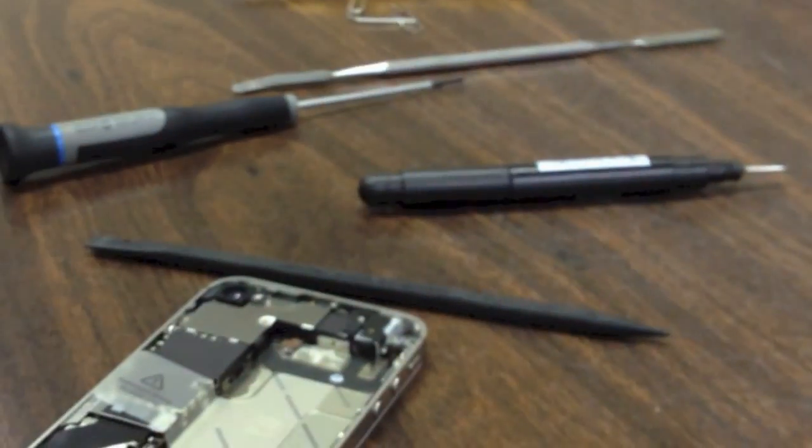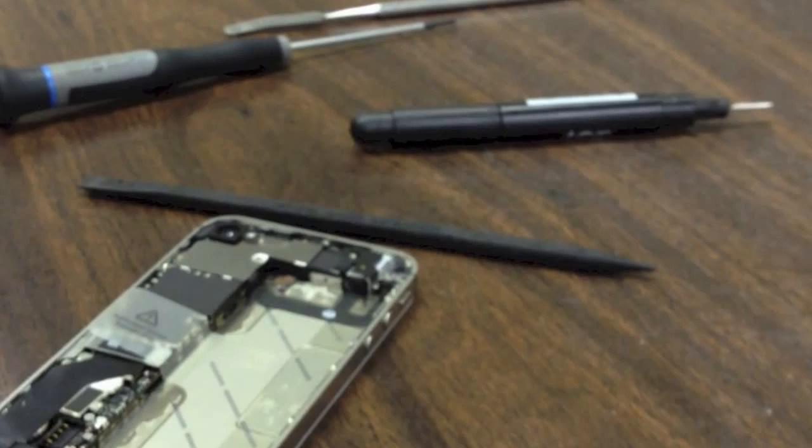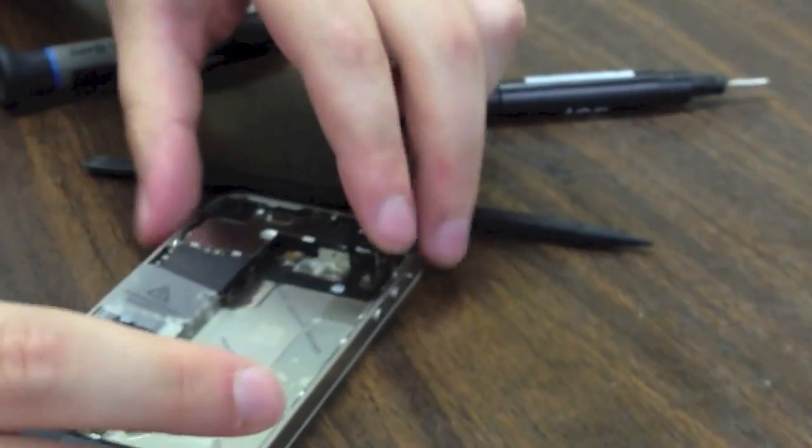If you are performing a battery replacement that is all you are going to need to do — pop the battery back in place. If you are doing another type of repair we are going to move on.